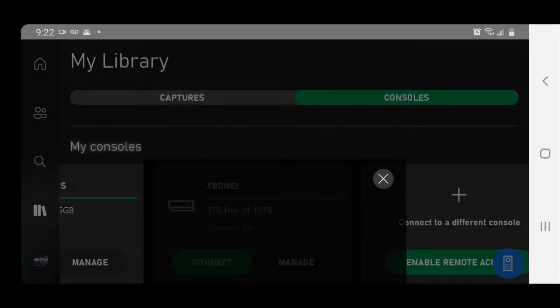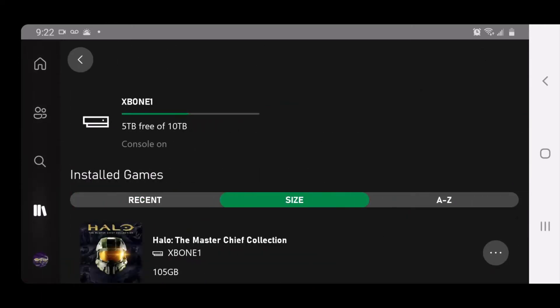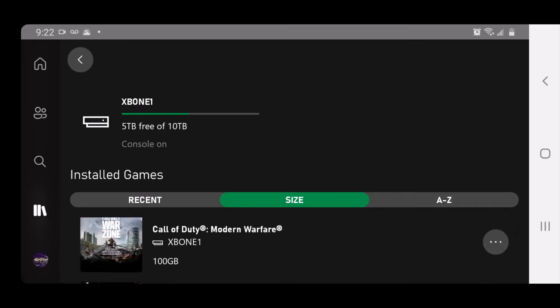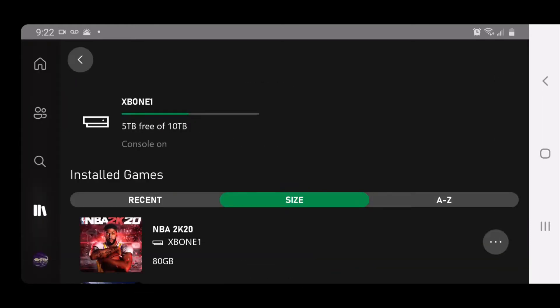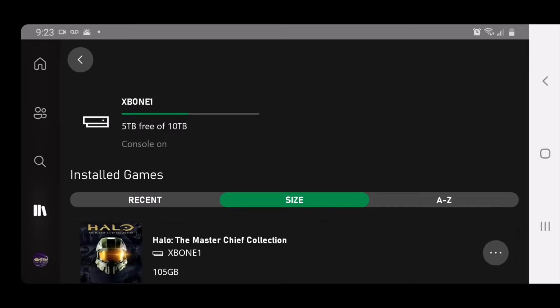So I'm going to click on the X and then you can manage and then you can go by the size. You can uninstall any game that you don't want. Let's uninstall this one because we don't need it — I don't play it. That saves me a hundred gigs right there and it tells you exactly how much storage you have.